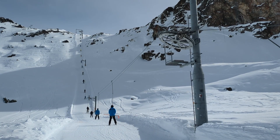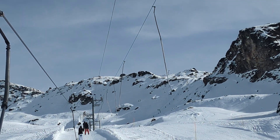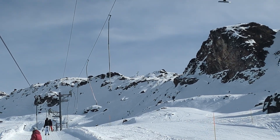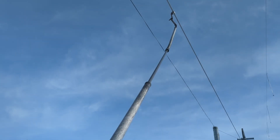POMA lifts have the ability to turn in any direction. This beautiful specimen, Badeboeuf in Saint-Luc, uses this heavily. This is one single ski lift, and as the name suggests, there is indeed no beef inside. Let's have a closer look at how this lift turns.